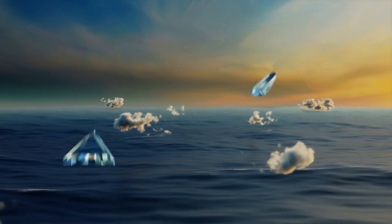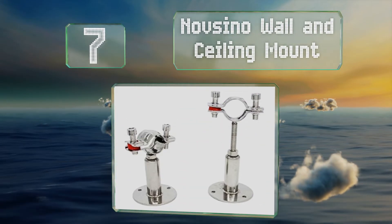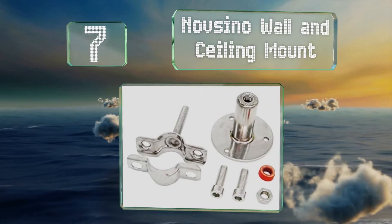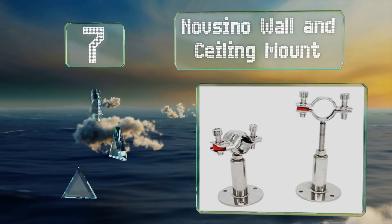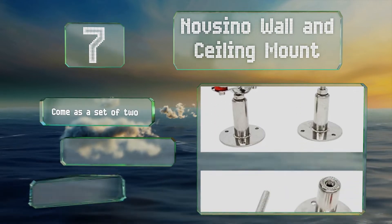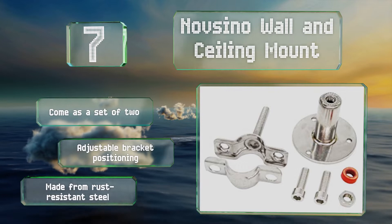At number seven, when you have to hold lengths of tubing steady in one place, the Nofcino Wall and Ceiling Mount are what you need. They're available in a three-quarter or one-inch size and feature large rough base plates with three pre-drilled holes. These come as a set of two and offer adjustable bracket positioning. They're made from rust-resistant steel.